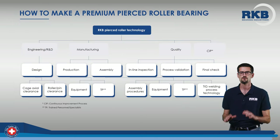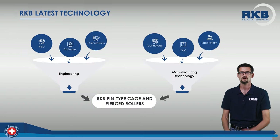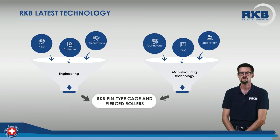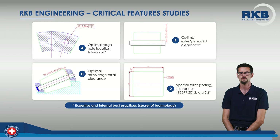To avoid similar problems, it is necessary to pick a premium pierced roller bearing that optimizes the results of engineering, R&D, quality assurance and manufacturing in a continuous improvement process. R&D has put together all the latest advancements in technology to obtain state-of-the-art bearings with pin-type cage and pierced rollers. This type of product has some critical areas that should always be focused on in order to optimize the bearing performance.